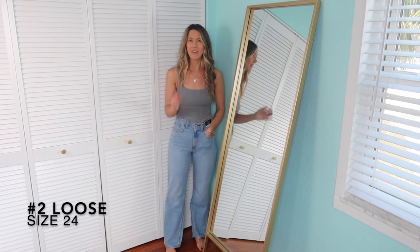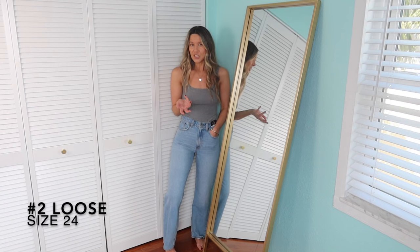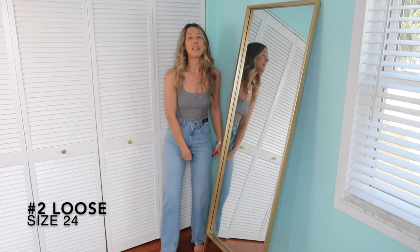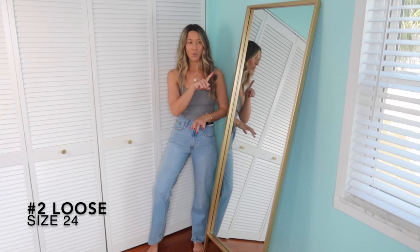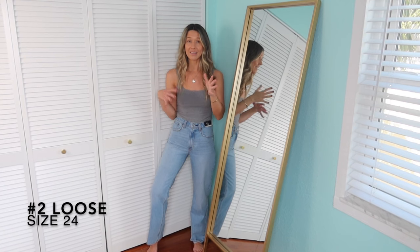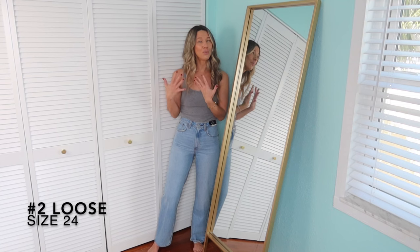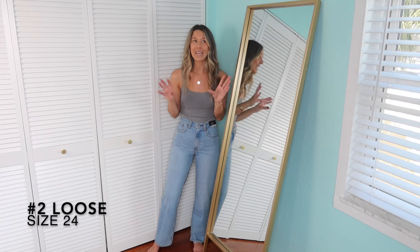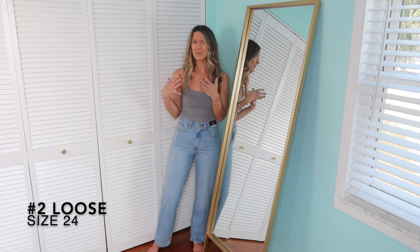Also, I have a bodysuit and underwear on, so that makes it more snug. When I first got the 24s I felt like I wouldn't wear a bodysuit with them, but that's been fine. I wore the 25s to a Super Bowl party and by the end of the night, because I was sitting watching the game, they were so huge and baggy. So just keep in mind they're going to bag out every time you wear them. My thought is you don't want them to start really, really baggy.